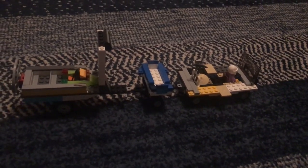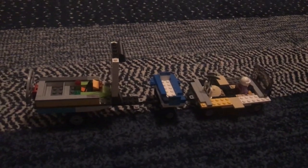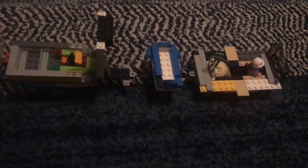Hey guys, welcome to Colors Lego Creations, and please subscribe and I'll take you through this awesome video. This is my three-car, basically, amphibious train.